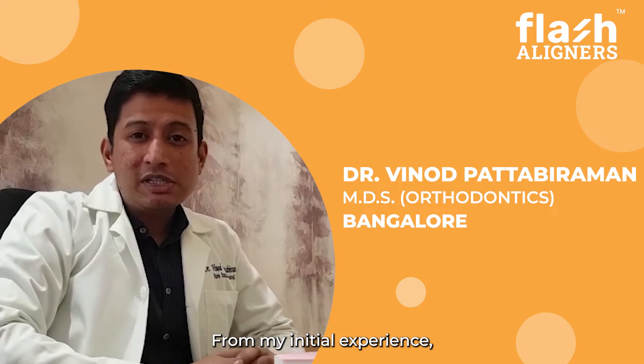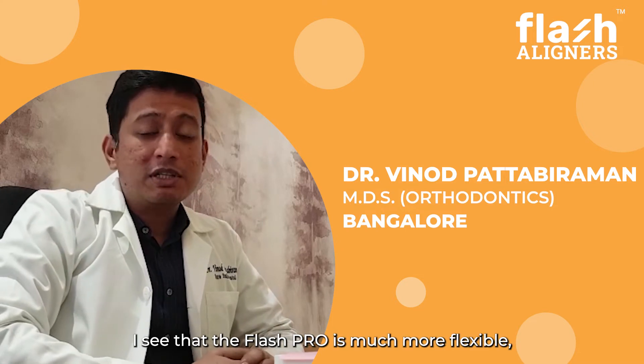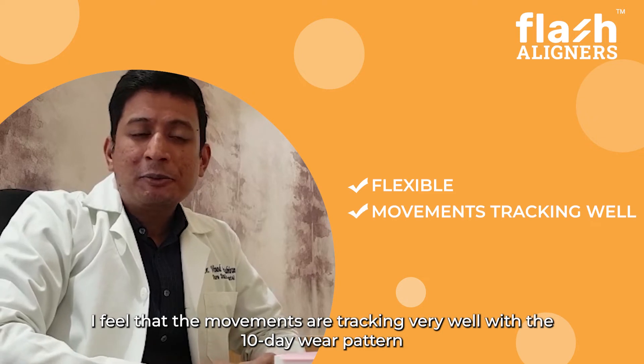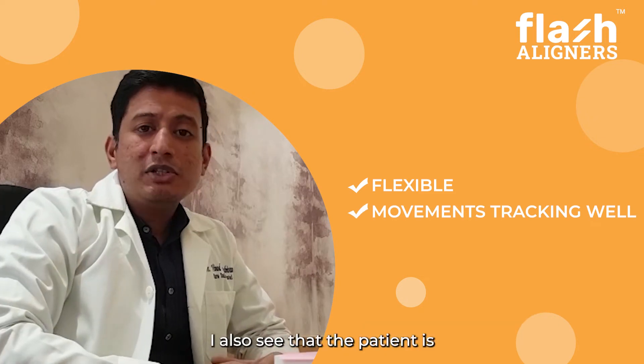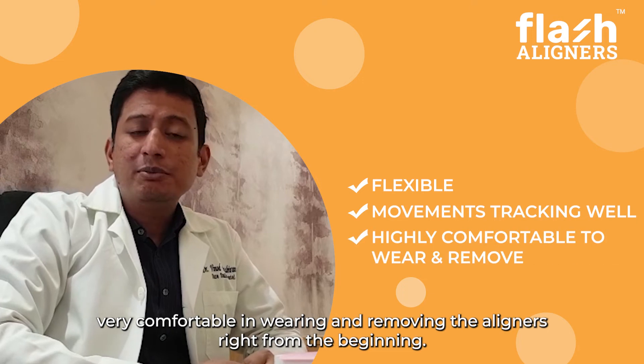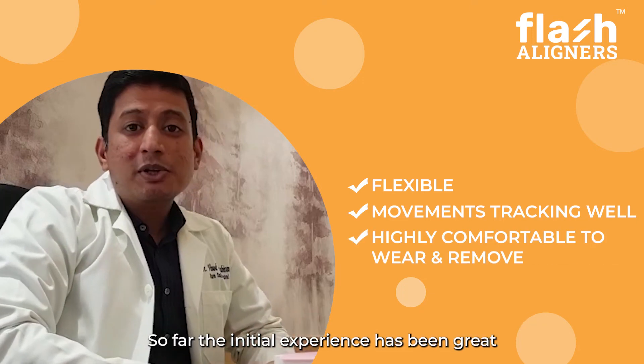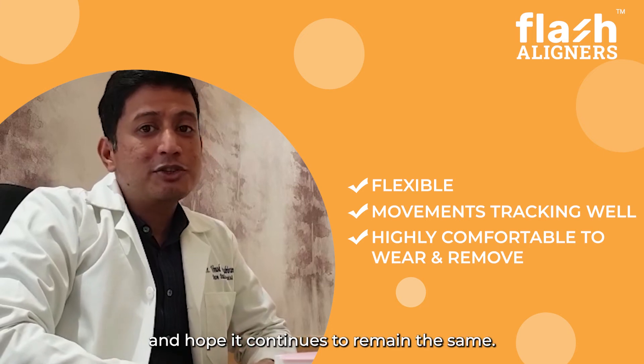From my initial experience, I see that the flash door is much more flexible. The movements are tracking very well with the 10-day wear pattern, and the patient is really comfortable with wearing and removing the aligners right from the beginning. So far the initial experience has been great and I hope it continues to be the same.